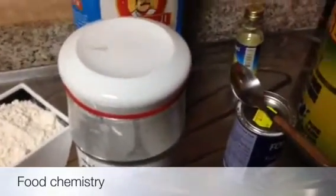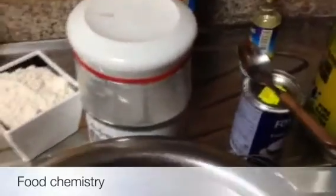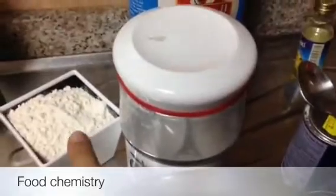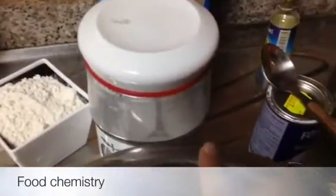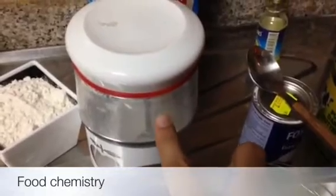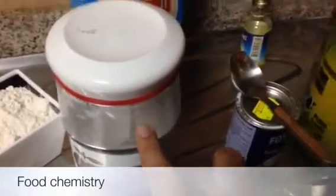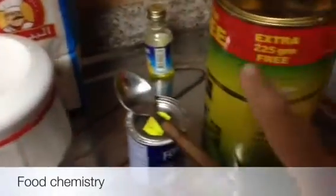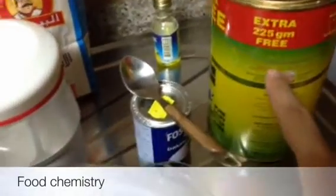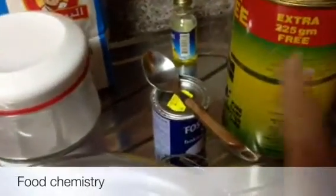It's a very easy and simple recipe. Here we need very few ingredients: 2 cups of plain flour, 1 cup full of sugar, 1 teaspoon of baking powder, and a few drops of vanilla extract. Here I am using ghee.